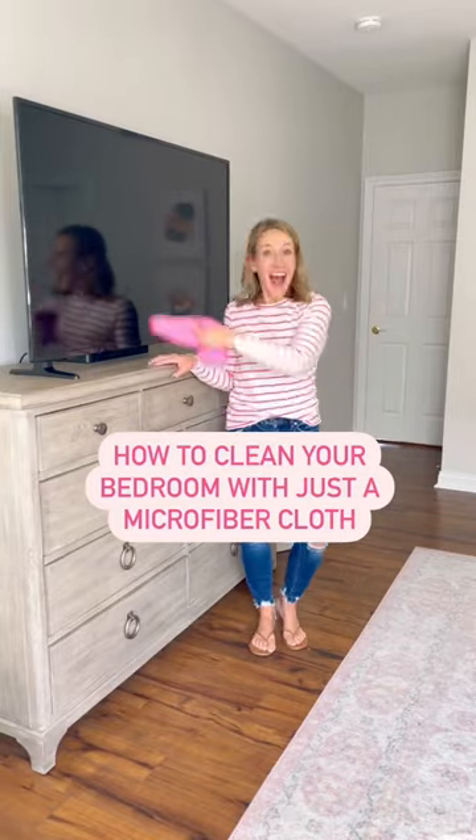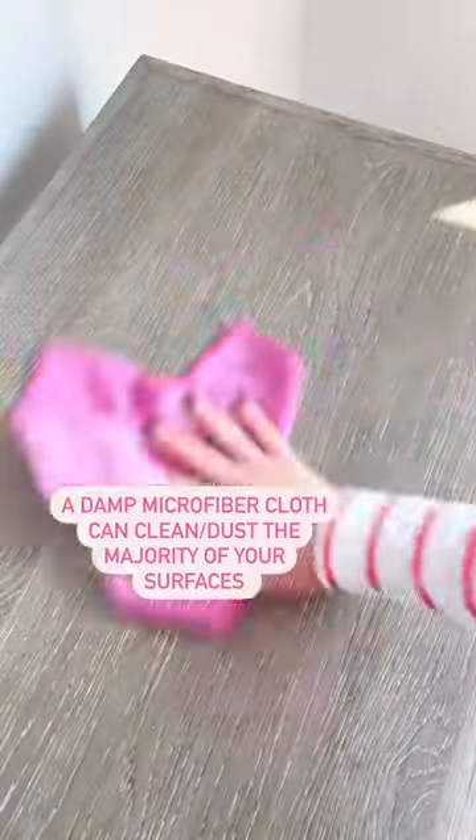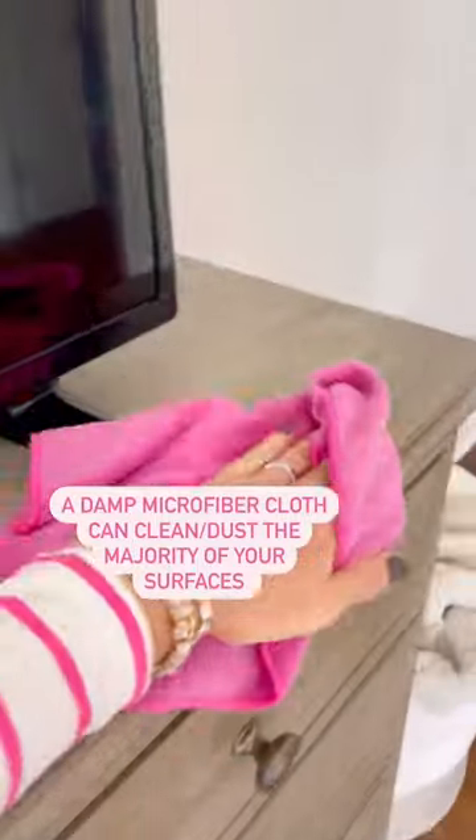How to clean your bedroom and living areas with just a microfiber cloth. Ditch that dusting spray — you can clean the majority of surfaces in your home with a damp microfiber.